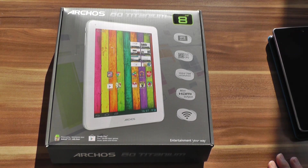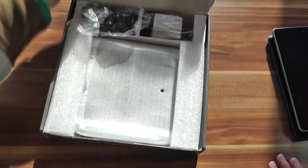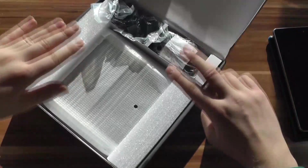Hi, Angel here for tabletblog.de. I just got the Arcos 80 Titanium, a new 8-inch tablet that was released in Germany a couple of days ago. It only costs 169 euros, and I think it's about the same in US dollars. In this video we want to unbox the new, very cheap tablet from Arcos. So let's go at it.